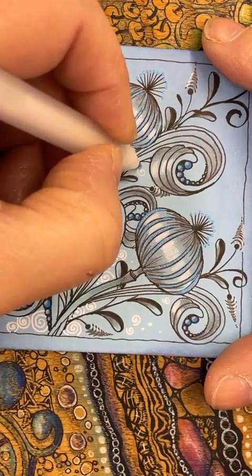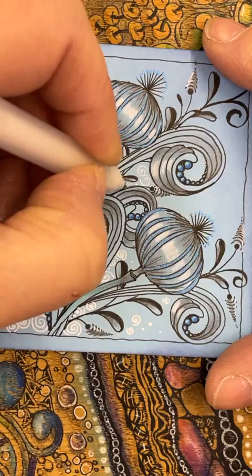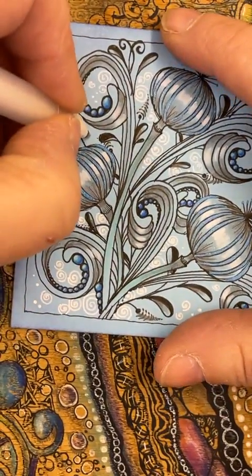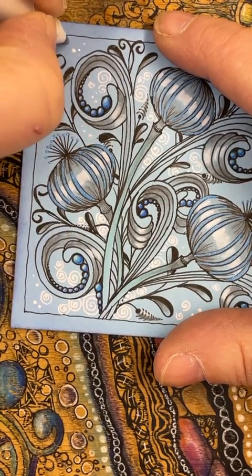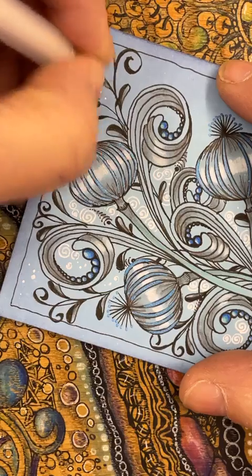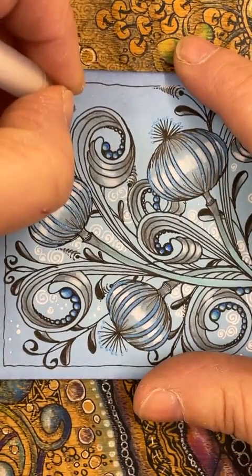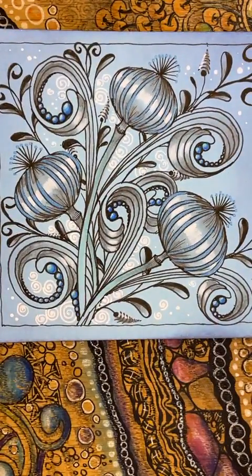Let's have a couple here — just be aware that your gel pen's going to take a while to dry so you don't really want to be leaning all over it. Adding a little bit in there and at the top end because I've got all the ink there — see how that white sort of stands out a little bit more. It's almost like twilight isn't it! A couple of those little dots in there.